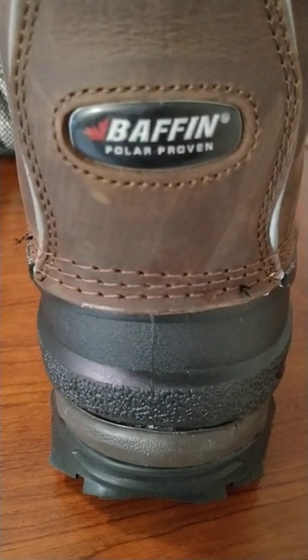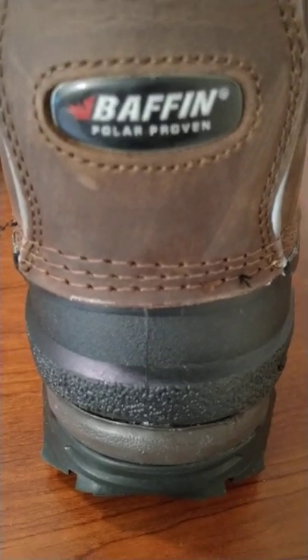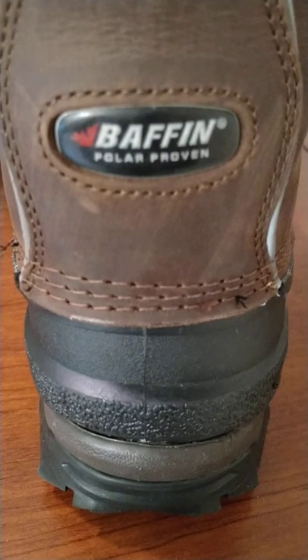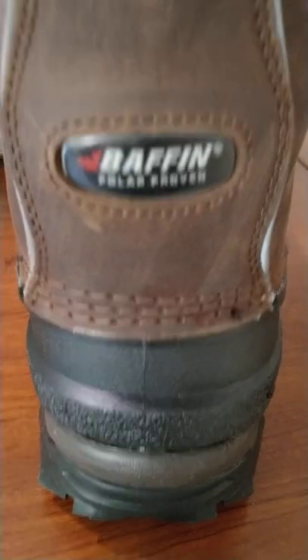Over the period of about a month and a half, several emails back and forth, Baffin was kind enough to replace the boots at no charge.